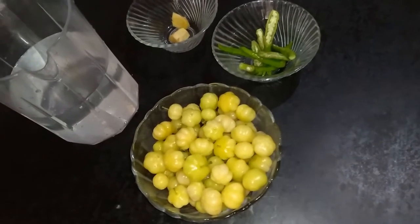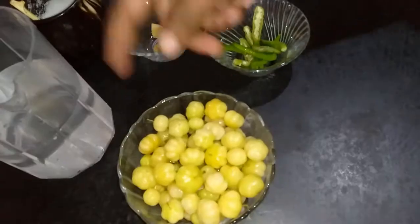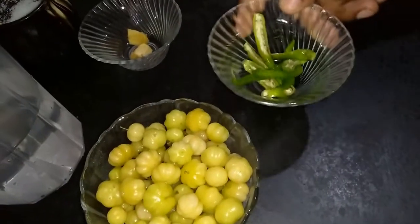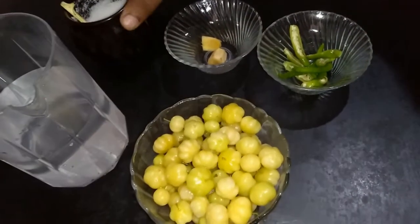Initially we need to put this gooseberry in salt water for 2 days. Ingredients are: gooseberry, green chilli, ginger, salt, and half a liter of water.